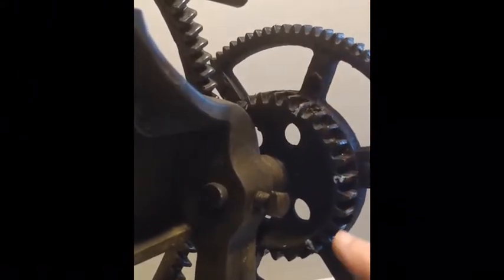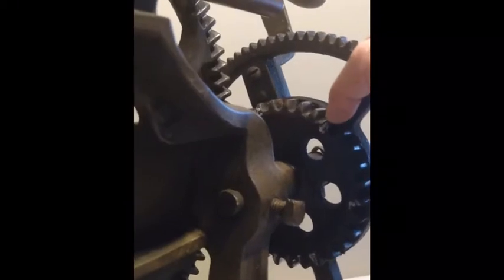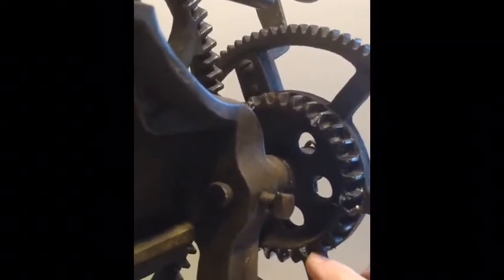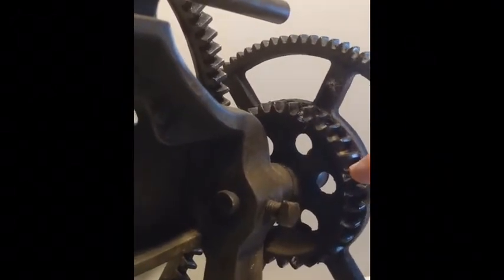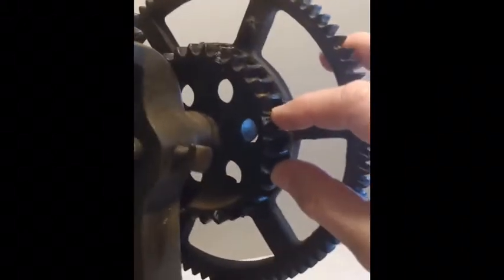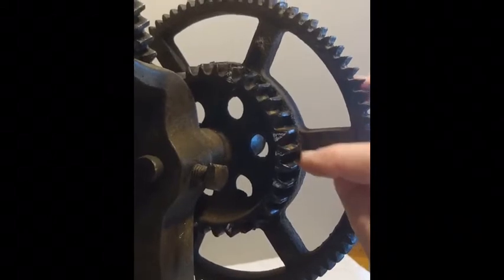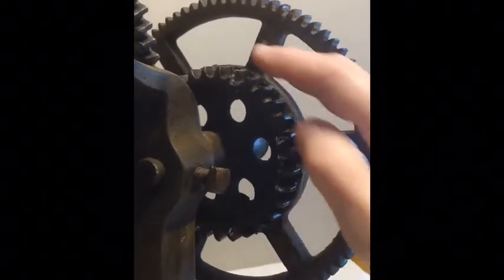Here's another set of 10, so we're up to 20. Another set of 10 gives us 30. And then this was our starting point, so we are at 30, 31, 32 — 32 teeth on this gear.